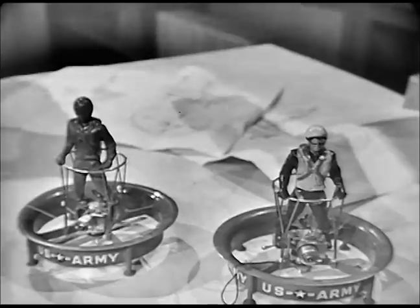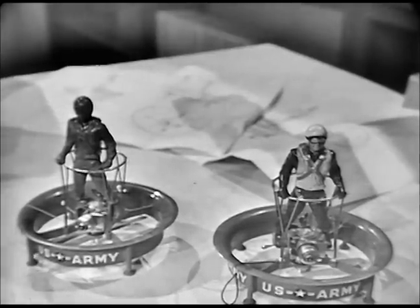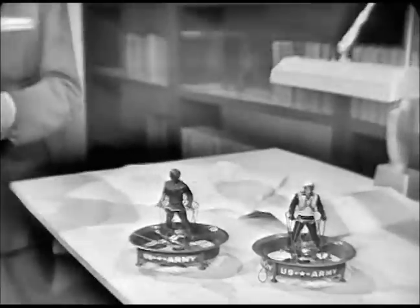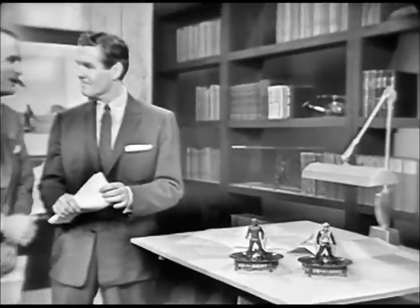Can Mr. Miller expect to do his shopping from one of these in the near future? Not for a while, I'm afraid. There were only two engines in this model and if either engine should conk out — plop. I guess so, and there goes Mr. Miller's dozen eggs, huh?